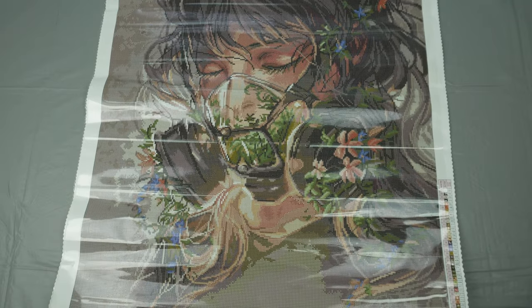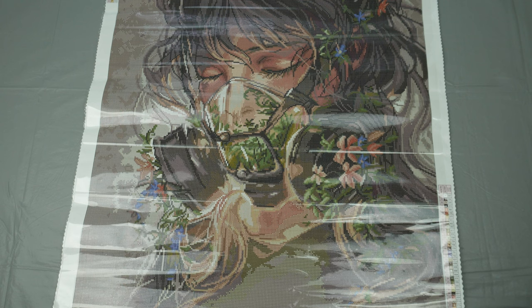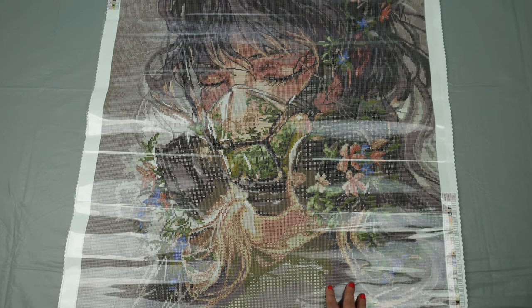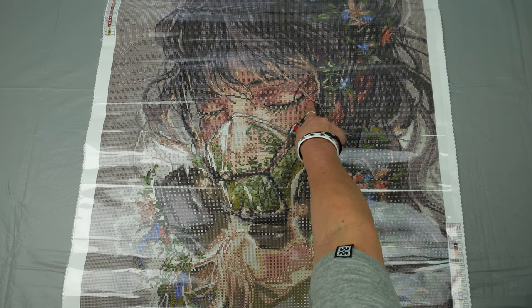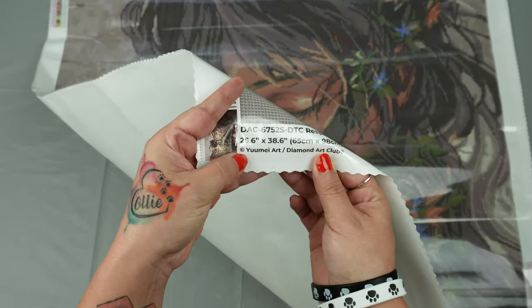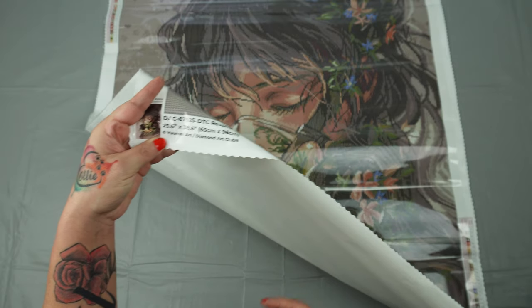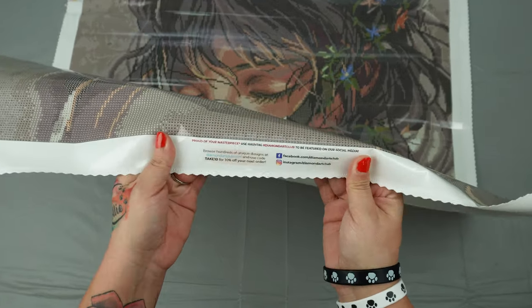I'm really into faces, everybody knows, and I think this is going to be the biggest face I've ever done. I love the way she is breathing in. She does have another one that's kind of like this, but the reason I chose this one was because I liked the face more and I love the way her eyes are closed like that. This is a 65 centimeter by 98 centimeter canvas. You can see it is copyrighted, and Yumi Art is getting financially compensated for the use of their art with the making of this canvas through Diamond Art Club.